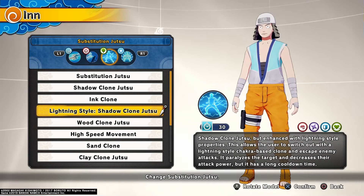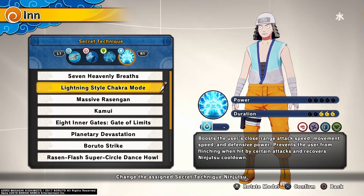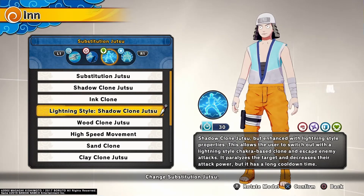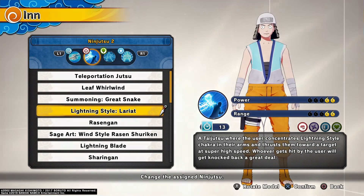They're both good in their own ways. Light Shadow Clone, Lightning Jutsu, then we have Lightning Style Chakra Mode. This is the closest thing you can get to having your whole body made out of lightning in the game, so I might as well pick this. And yeah, this is the build. That's my character, and this is the gameplay.